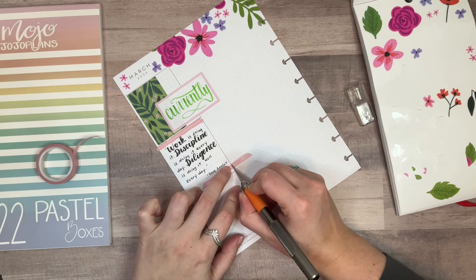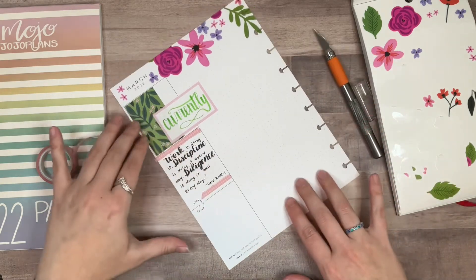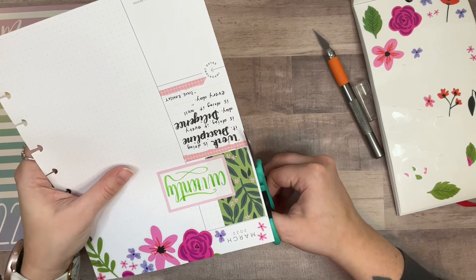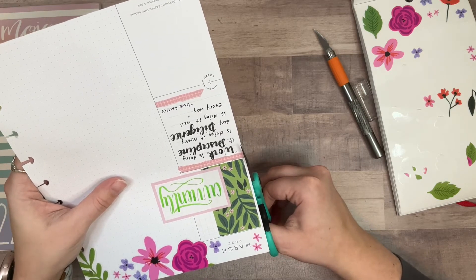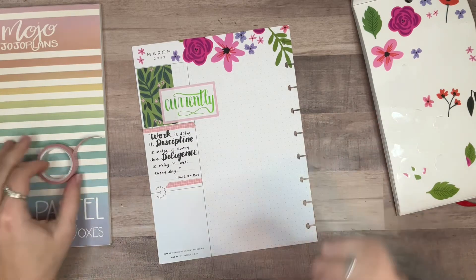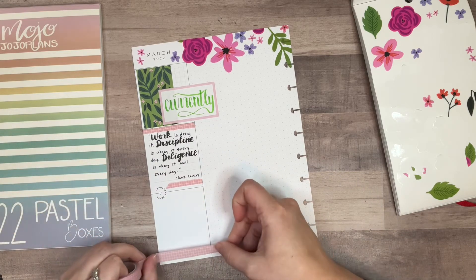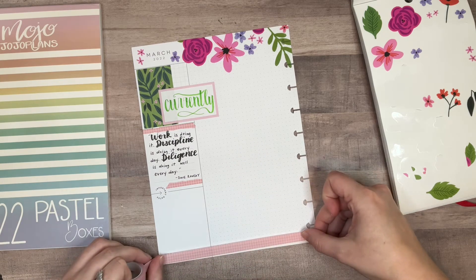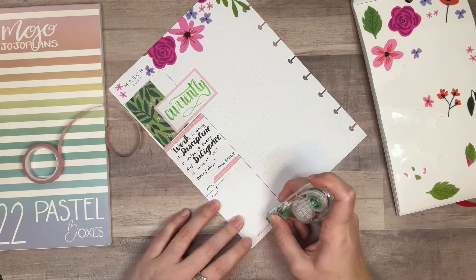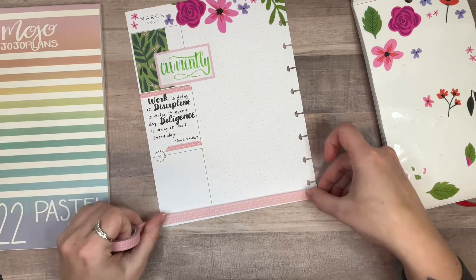I'm going to use the exacto knife here because I've never figured out how to cleanly use scissors to cut washi tape at an angle — it always looks absolutely ridiculous. I know there are other people who would say absolutely not to an exacto knife, so it just comes down to personal preference. I'm going to put this along the bottom too. I'm going to wipe this out and probably write it back in — it is what it is.